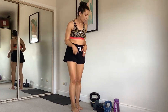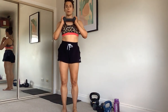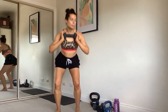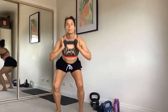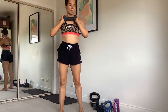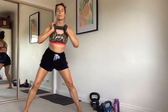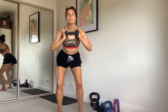Grabbing a weight — we're going to do a squat, then a lateral lunge, alternating sides. Squat, lunge, squat, lunge — keep alternating sides. One more.